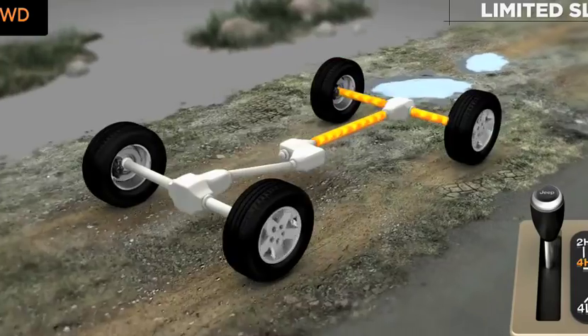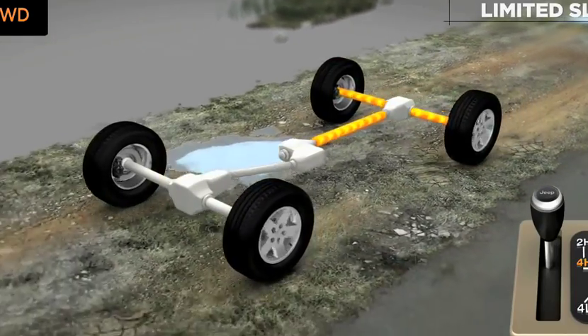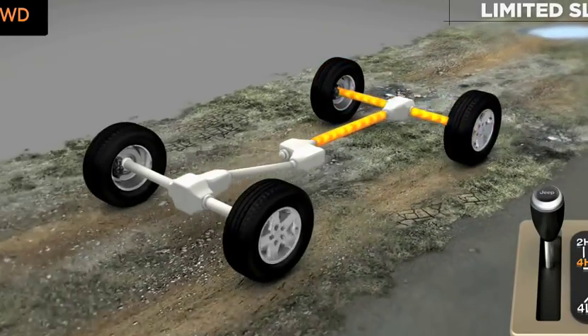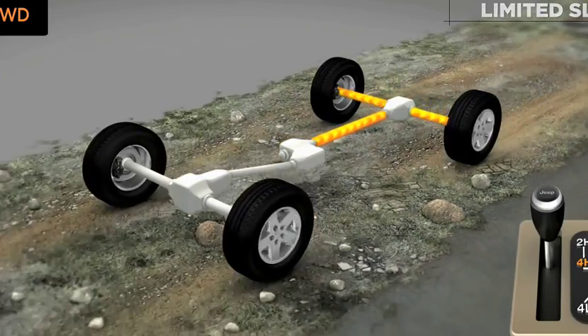Track Lock offers a smoother transition of power in situations like gravel or sand, or where the torque bias is not as high as one wheel in the air. The brake lock differentials will kick in if the torque bias is higher than Track Lock can handle.